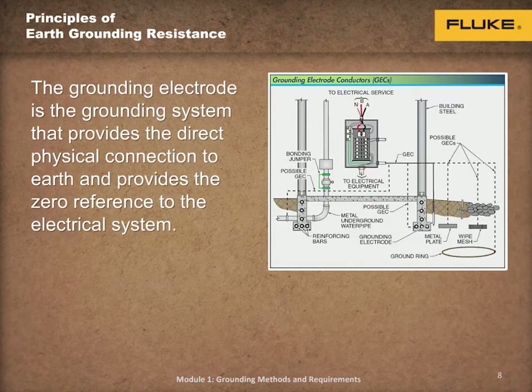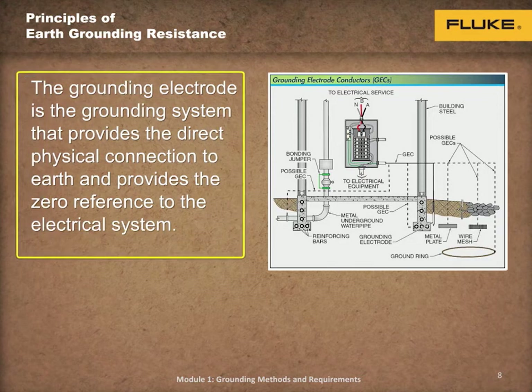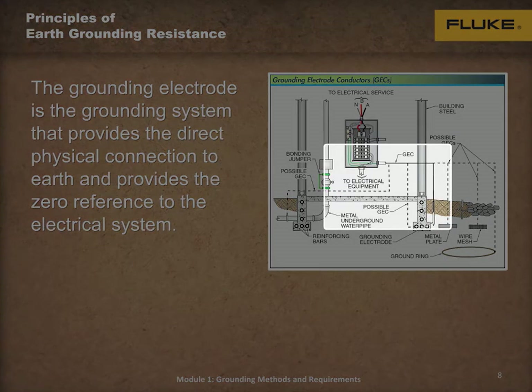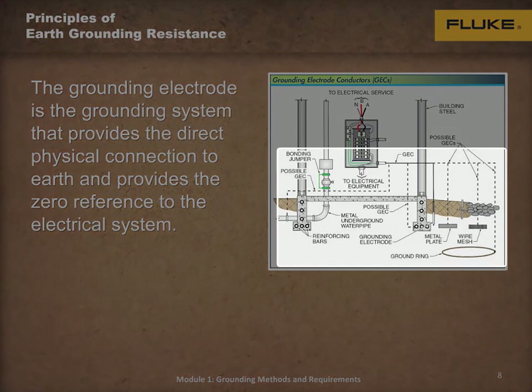Grounding electrode conductor, also known as the GEC, is the grounding system that provides a direct physical connection to earth. The grounding electrode is typically one or more grounded electrodes driven into the ground. The grounding electrode can also be the metal frame of a building if effectively grounded, the reinforcing bars and concrete foundations, a ground ring, a metal plate, wire mesh typically installed on rocky grades, or underground metal water pipe — as long as the grounding electrode meets the low resistance and all code requirements.